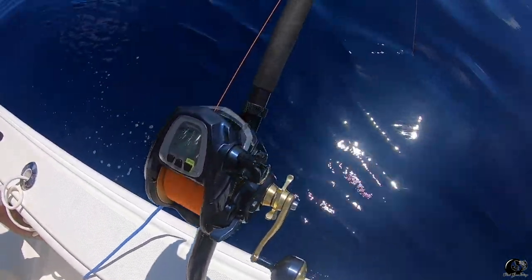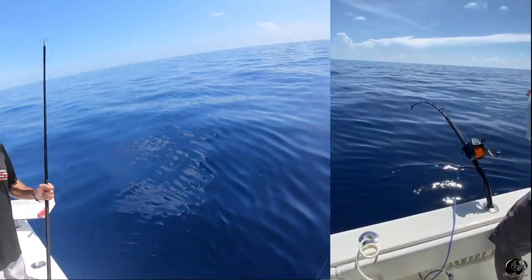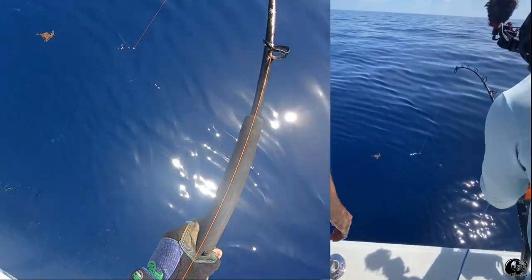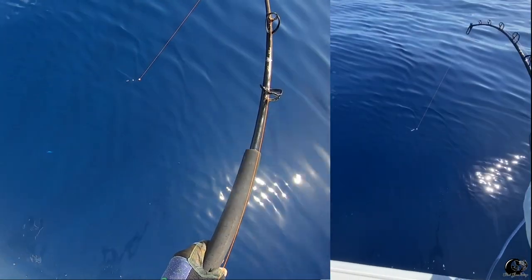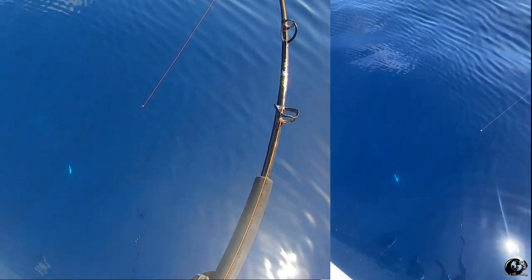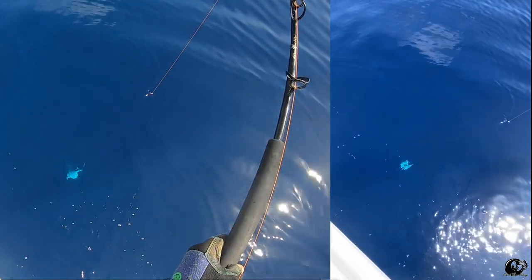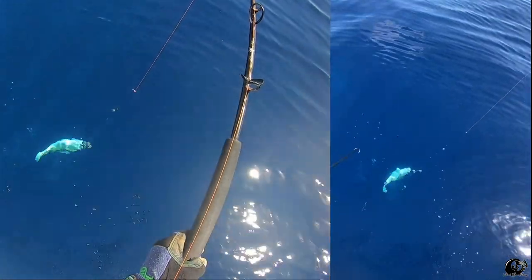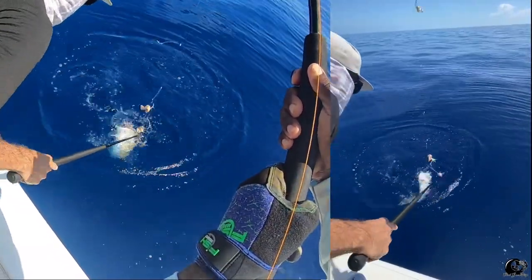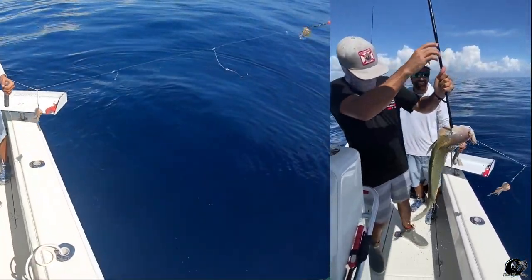Look at that! Holy moly! Two for one, two for one! I see you — yeah, that is huge! We got color? Yeah, we got color — we can see him from right here. Look at that, fighting all the way to the end! He might not be on the bottom. He's a real nice one. There you go, wow — don't lose it! Look at that, that looks like a personal best! Oh yeah, that's a good one!